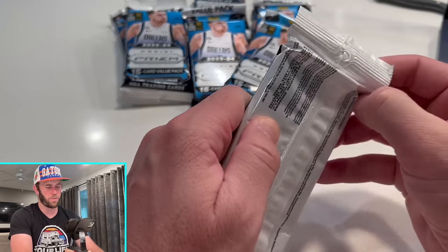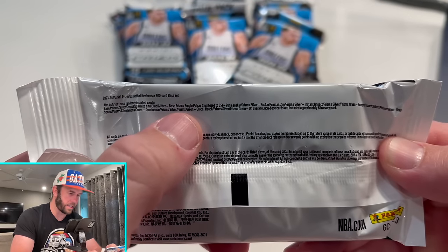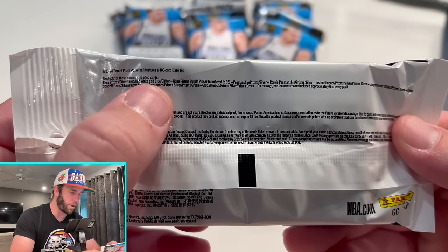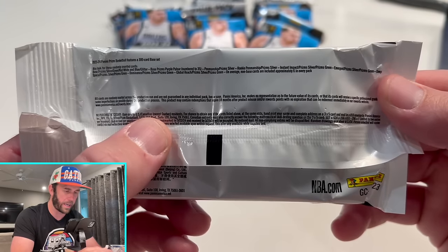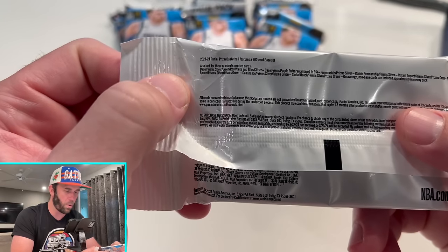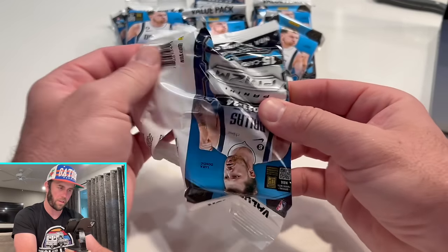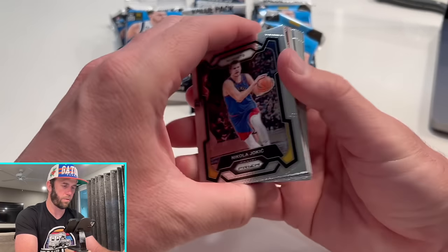So let's get ripping. These are very interesting. If you want to look real quick on the back, the things we're really looking for here is the Base Prism Purple Pulsar — that is numbered to 35. You can also get autographs out of here with the Rookie Penmanship. We also want the glitter. The red, white, and blue are going to be the cards that you see a lot of times. The glitters would be really nice to hit as well. And then you have a bunch of inserts. But we haven't pulled a Purple Pulsar yet to 35 — that's the goal today.